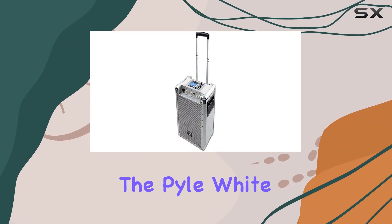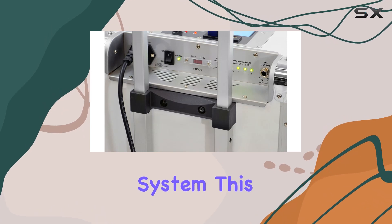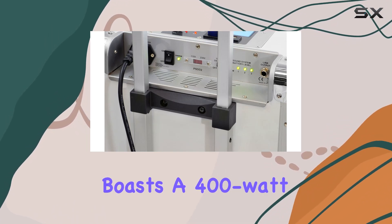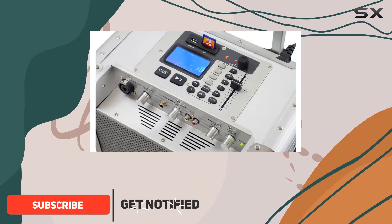Today, we're diving into the Pyle White 400W Outdoor Portable Wireless PA Loudspeaker System. This robust unit boasts a 400W power output, making it ideal for both personal and commercial use, indoors or outdoors.